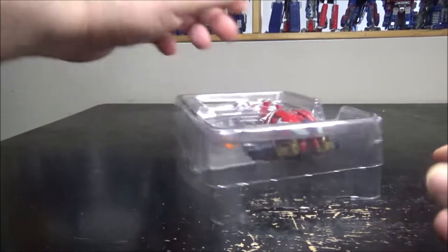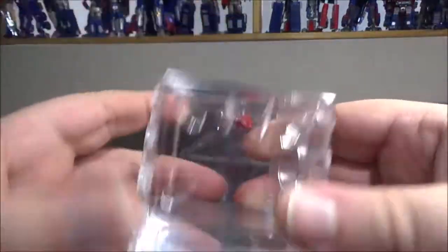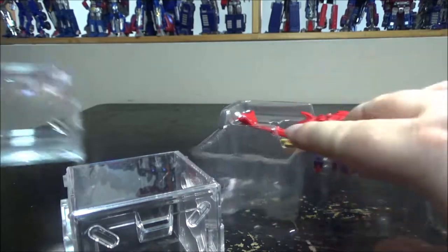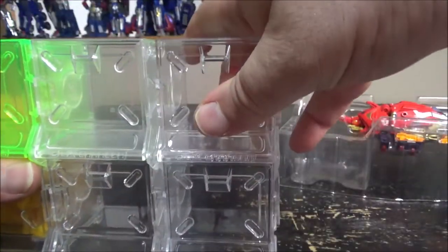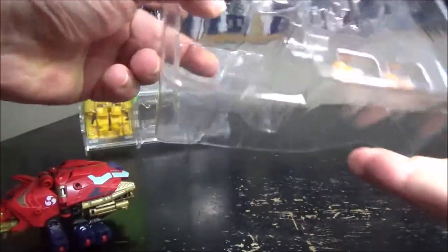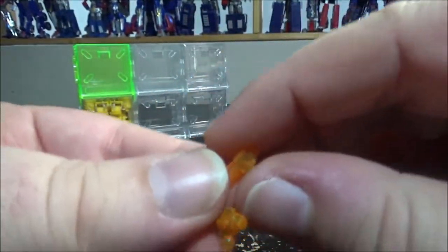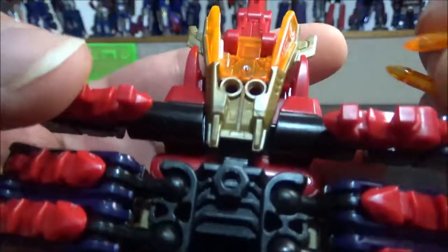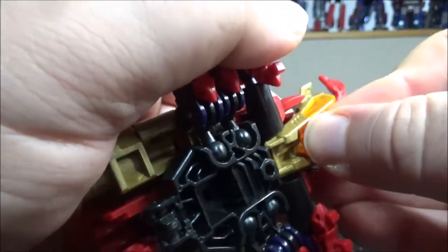Now for the main event. The box is clear plastic, identical to all the others — you can connect them from the side or plug it on top. Inside we have the beetle and some extra accessories: a couple of tiny translucent clear orange missiles. They plug into two holes right here.